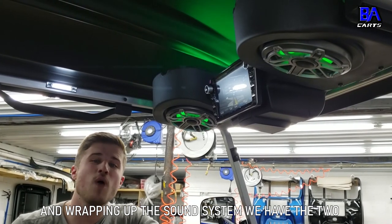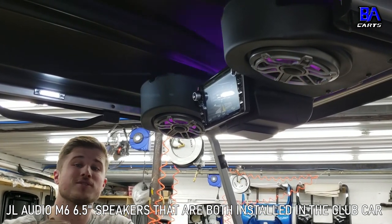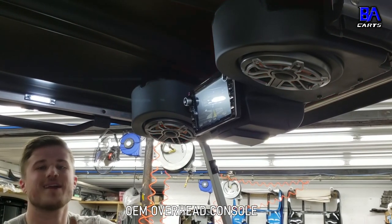And wrapping up the sound system, we have the two JL Audio M6 6.5-inch speakers that are both installed in the Club Car OEM overhead console.